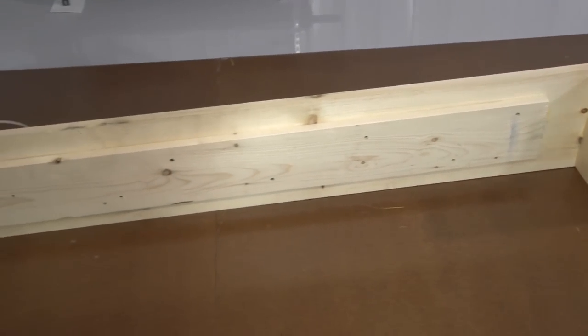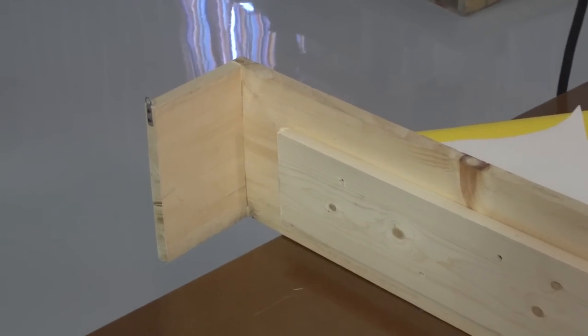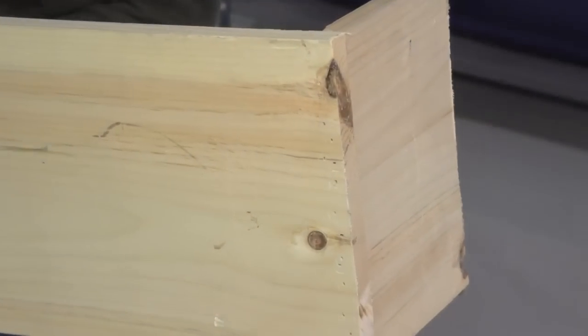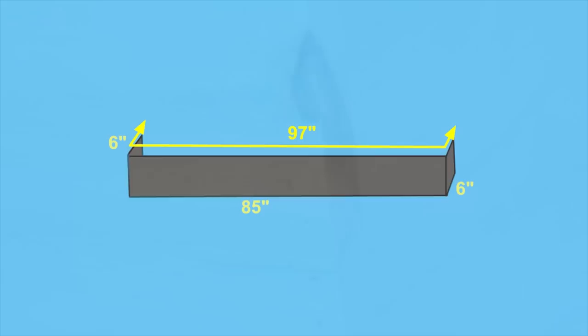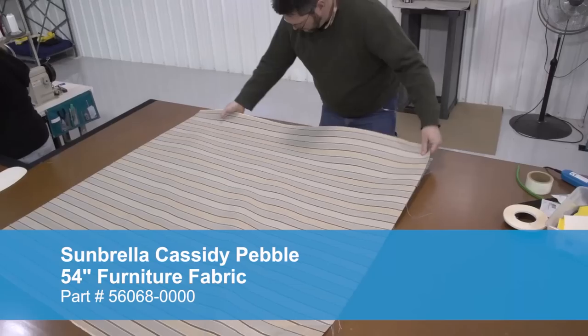We've constructed our valance box to the appropriate length out of pine lumber and then nailed end pieces on the end that are approximately 6 inches. Our valance box is 85 inches in length and 6 inches for the end pieces, so that makes a total of 97 inches.